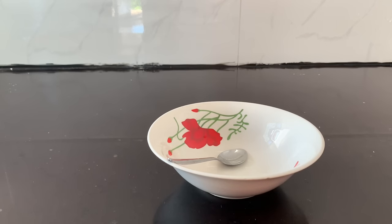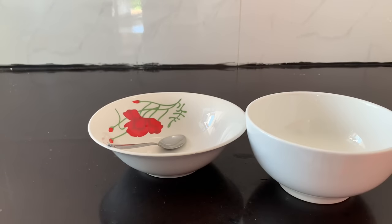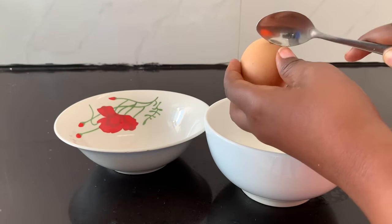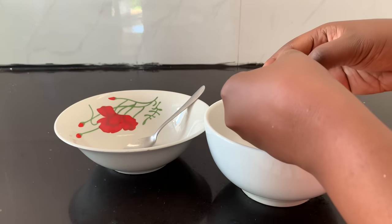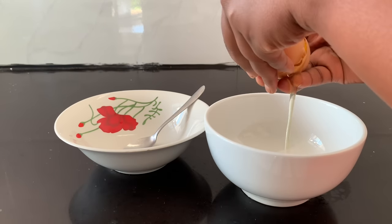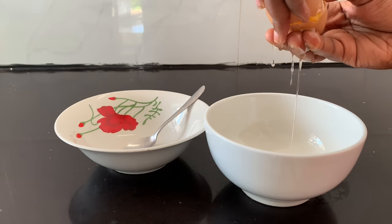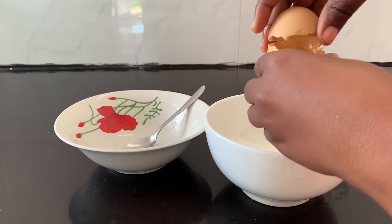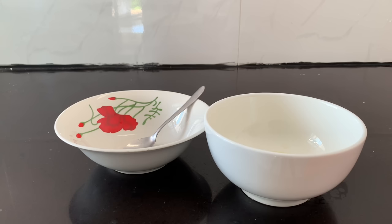First of all, you need to take a bowl — I'm using two bowls, but you can use one or two. Then take your egg. You need a local, natural egg — not a fake one — the original one from local chicken. After that, separate the egg white from the egg yolk. We don't need the egg yolk here; we only need the egg white, because egg white boosts your shape very fast and can increase your hips, buttocks, and lift up your breasts.